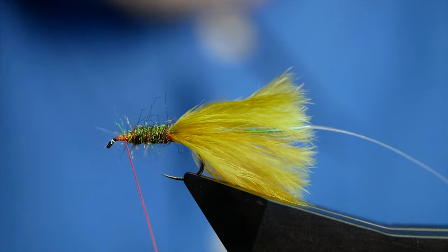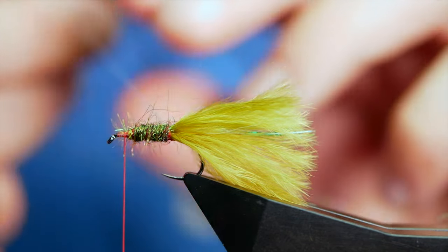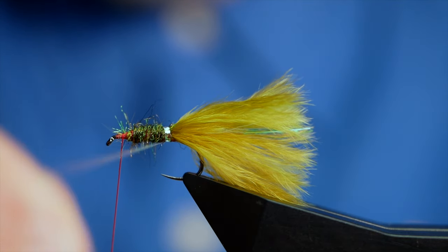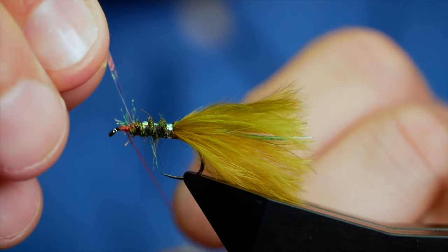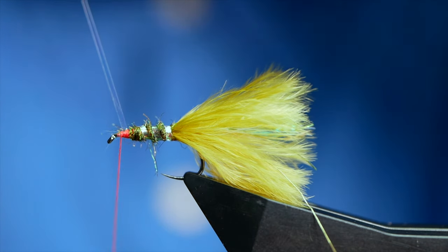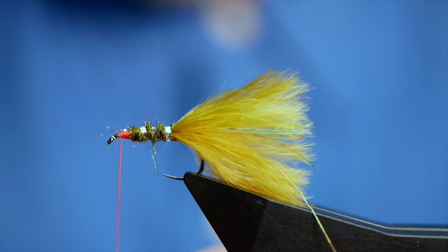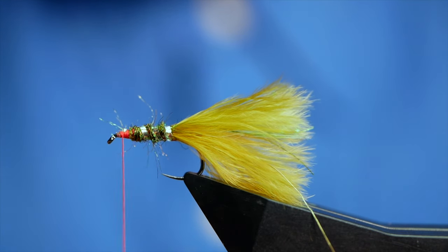I'm going to leave plenty of room at the front. Just get the dubbing off my fingers. The first rib to come over is the Pearl Lurex and I'm going to catch that in at the base with one turn. I want approximately three turns of the Pearl Lurex coming through the fly, and I can trap that in a couple of turns. I'm just going to give my thread a little clockwise twist — this just tightens up the wrap on the UTC.